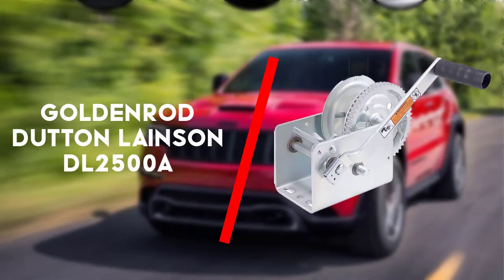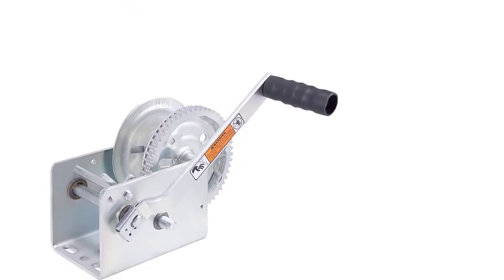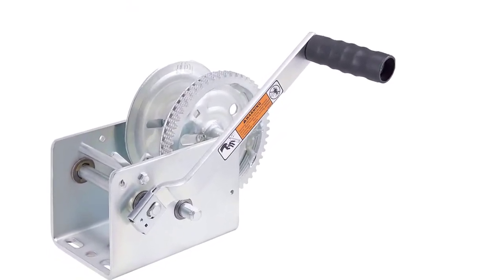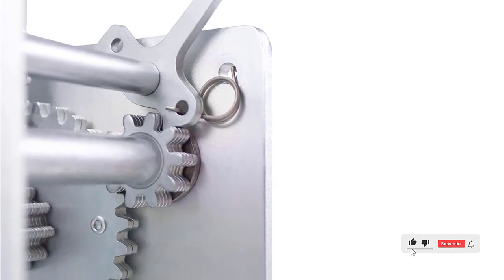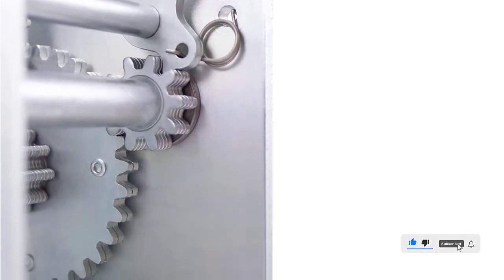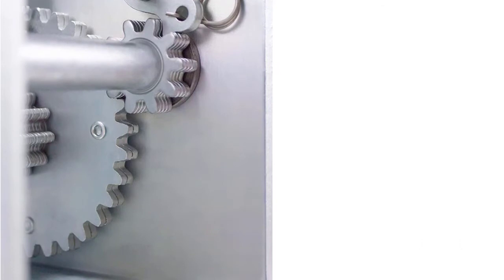Third in line is the Gordon Rod Dutton Lanesan DL2500A hand winch. The Dutton Lanesan DL2500A is a solid boat winch. It's a great manual winch for a wide range of horizontal pulling activities. It has a large pulling capacity which makes it ideal for larger boats.